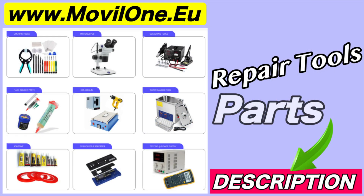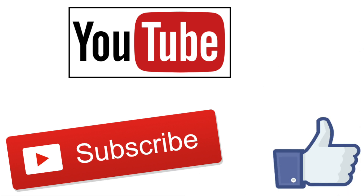In the description I leave you the links of the tools and spare parts that we use. If you liked the video, don't forget to like.